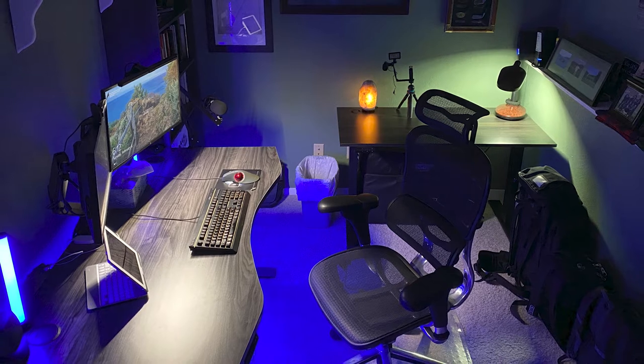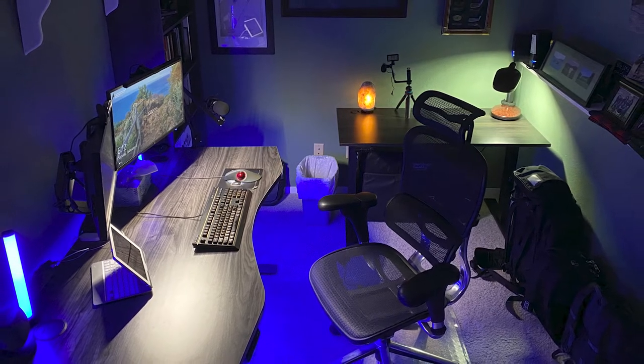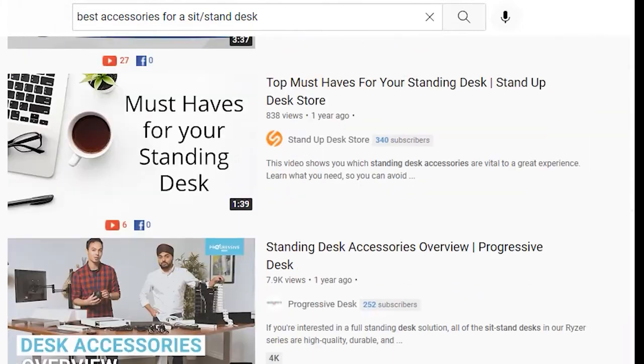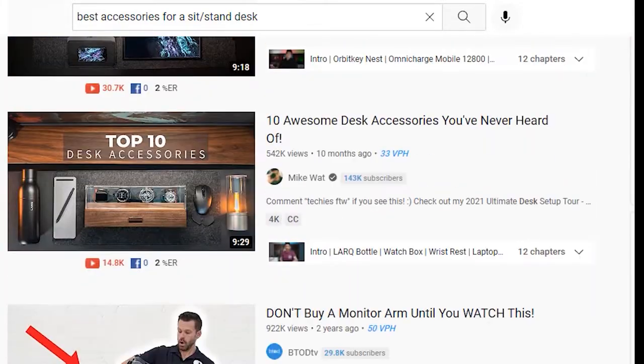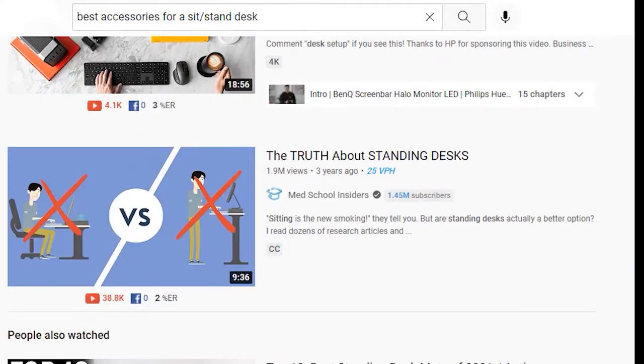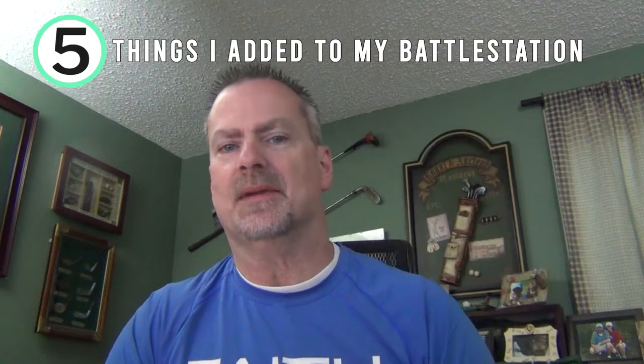When I researched sit-stand desks I decided to go with a bigger one for my main battle station. I wanted to have more than enough room for when I shot videos just like these. After purchasing my sit-stand desk I went out to YouTube to find out what other content creators were adding to their workstations. Once I watched a ton of videos I decided to add five things to my main battle station.